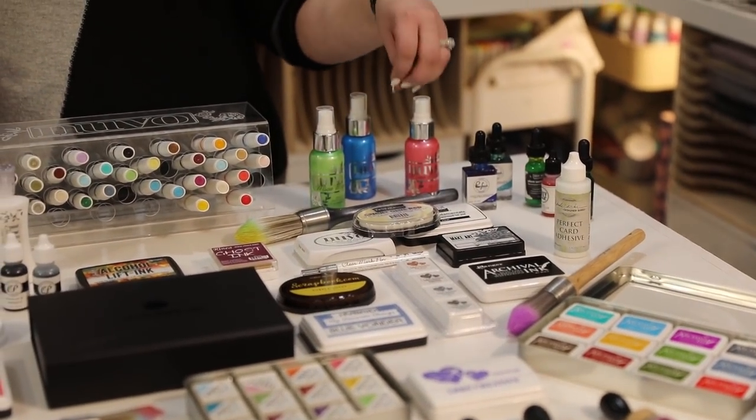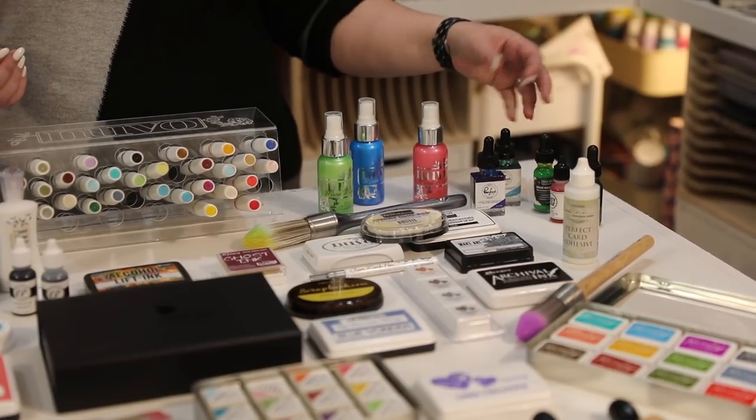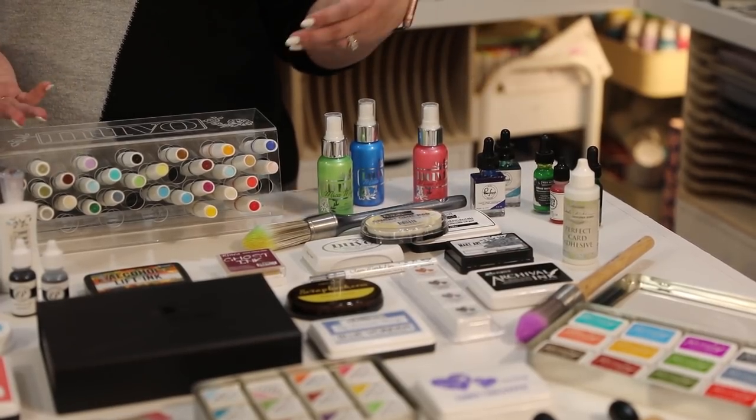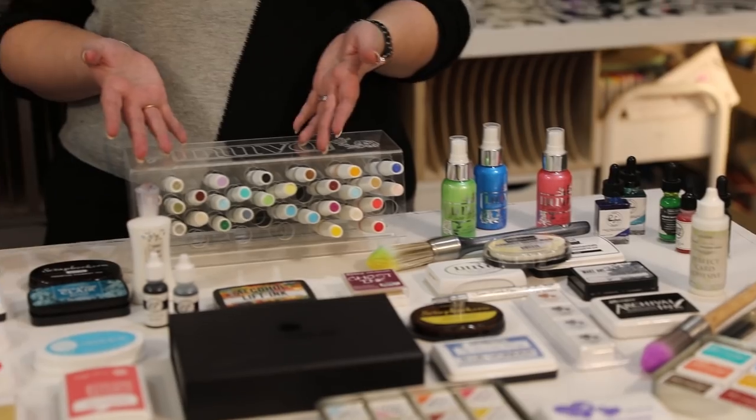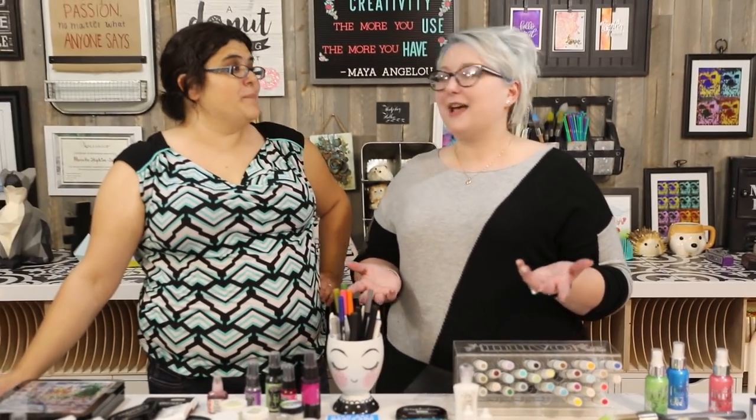We've got embossing powders here, and embossing pads, heat and bond powders, ultra-thick embossing powders, liquid watercolours, sprays, mica mist, and liquid watercolours in pens. So many different things. It's mind-boggling.